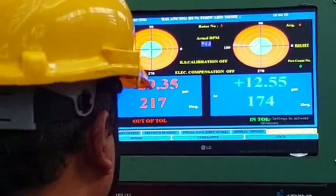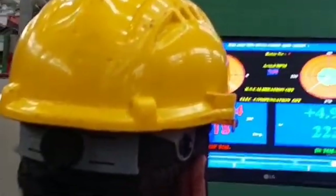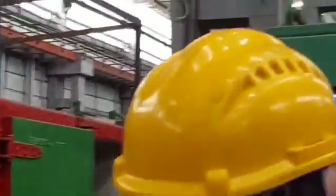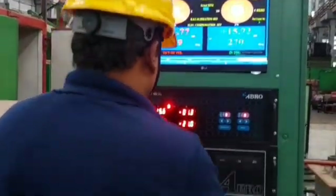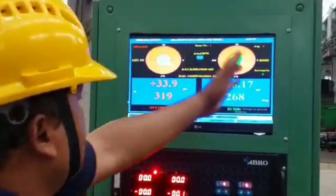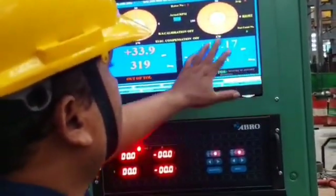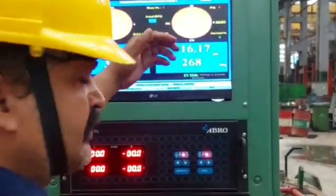Observe the readings on the display for the left and right side of the rotor. Left side reading shows green because it is within the limit — the limit should be less than 28 grams. Right side shows red, meaning it is out of limit at 44 grams at 125 degrees. Next, press the switch of the rotation for marking the location where the balancing weight is to be placed.